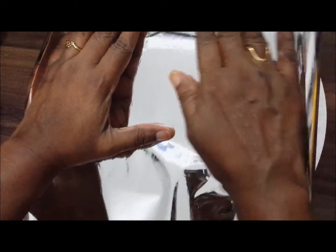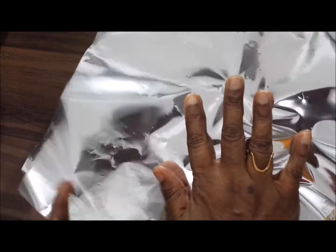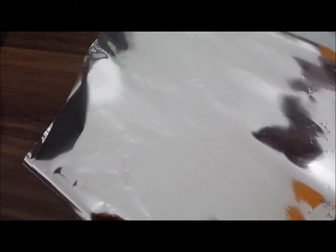If you don't want, you can use plain paper like this. Actually I am going to do the coffin shape with this one. We are sticking both sides — one on this side and one in the opposite direction. First we will stick it.